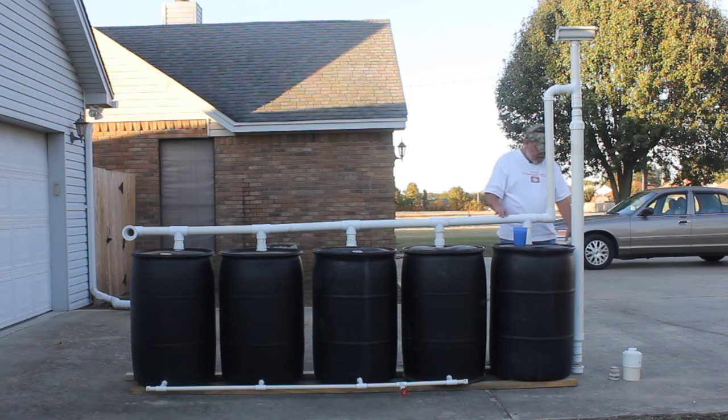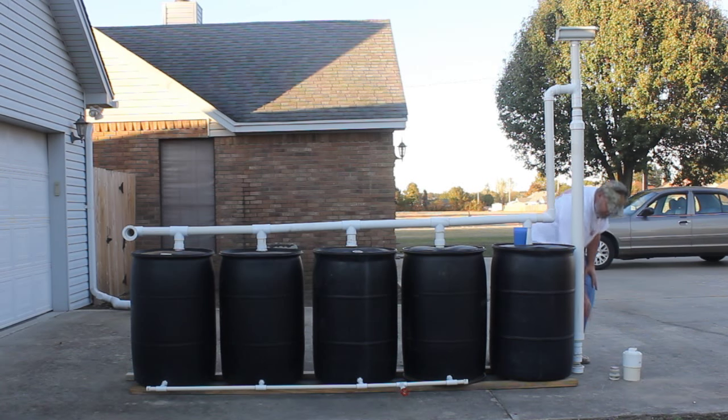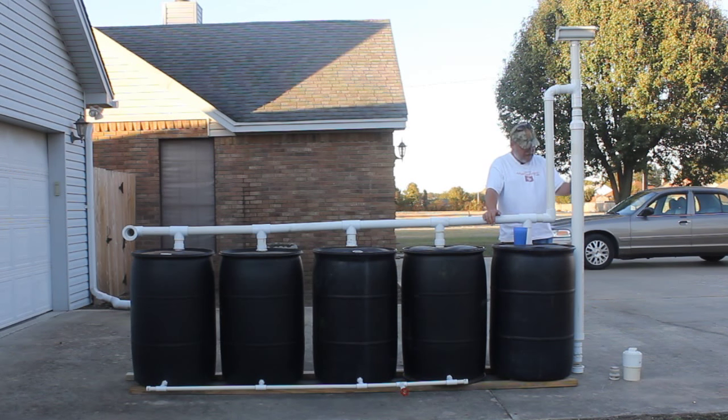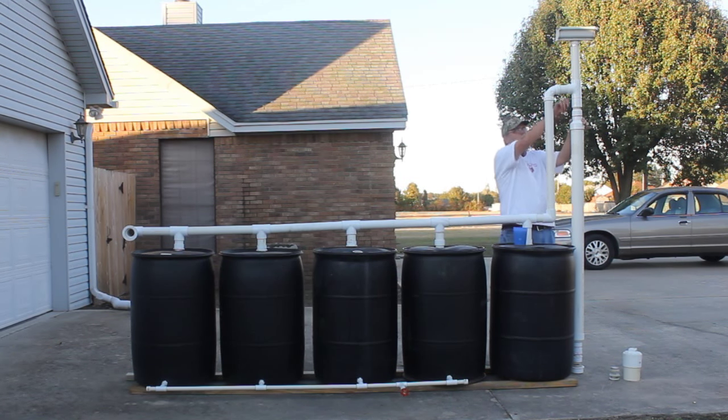Down in the bottom of this pipe there is a rubber ball — a kid's rubber ball I bought at a dollar store. It floats, so when the water starts coming in, this ball starts floating up as this tube fills full of that very first nasty water. When it gets to the top, the ball stops up the tube, which causes the water to divert over here into this barrel first.